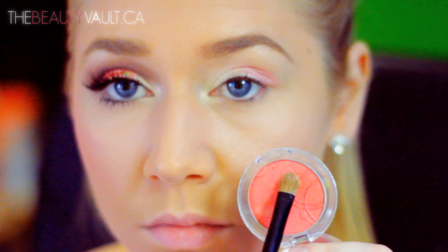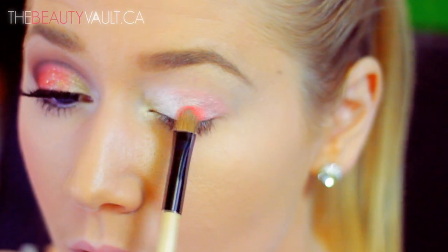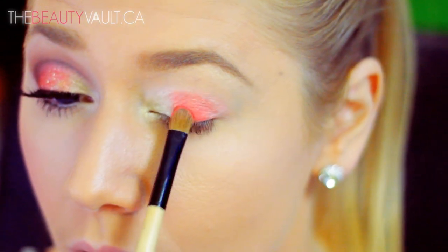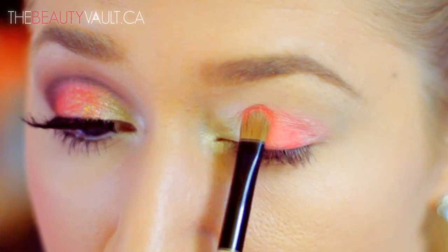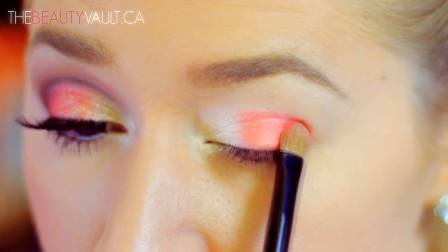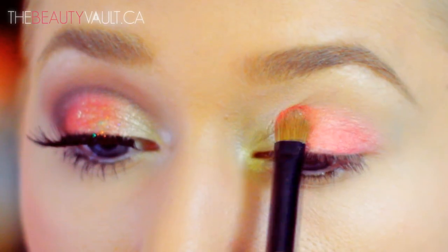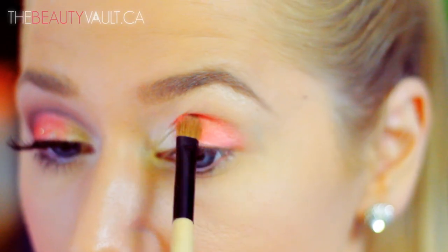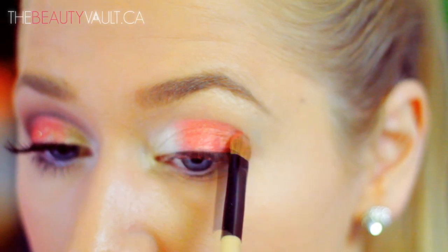After I've cleaned that shade off my brush, I'm gonna take this Essence Coral Eyeshadow in Shrimp Me Up and apply it to the remainder of my eyelid. I'm packing this on pretty generously, working it just up to my crease and very slightly patting it into Dance All Night — because I don't want a harsh distinct line between the two shades; I want them to look more like a gradient.